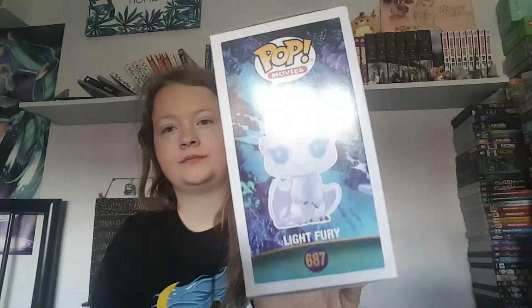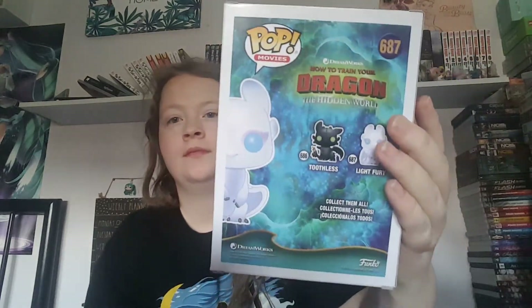I just need to get the little children ones and then I'll have the complete set. Okay, let's look inside the box.